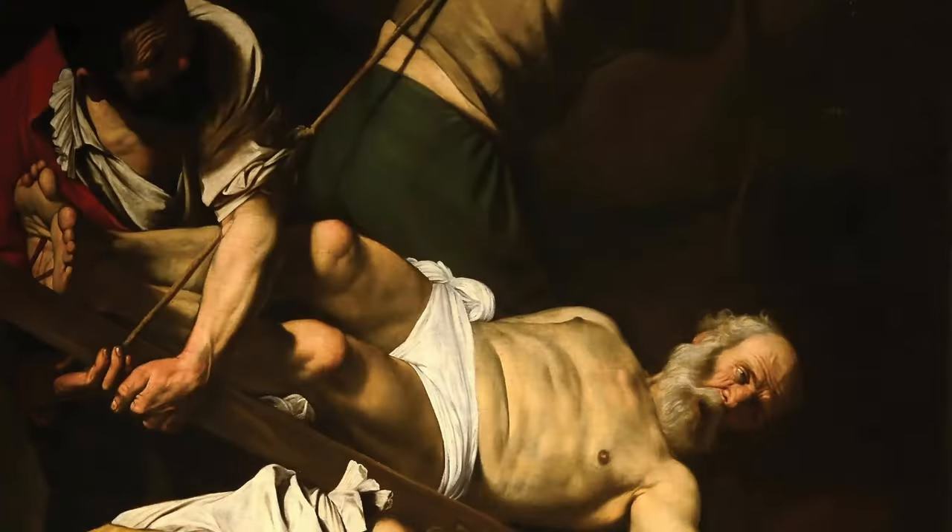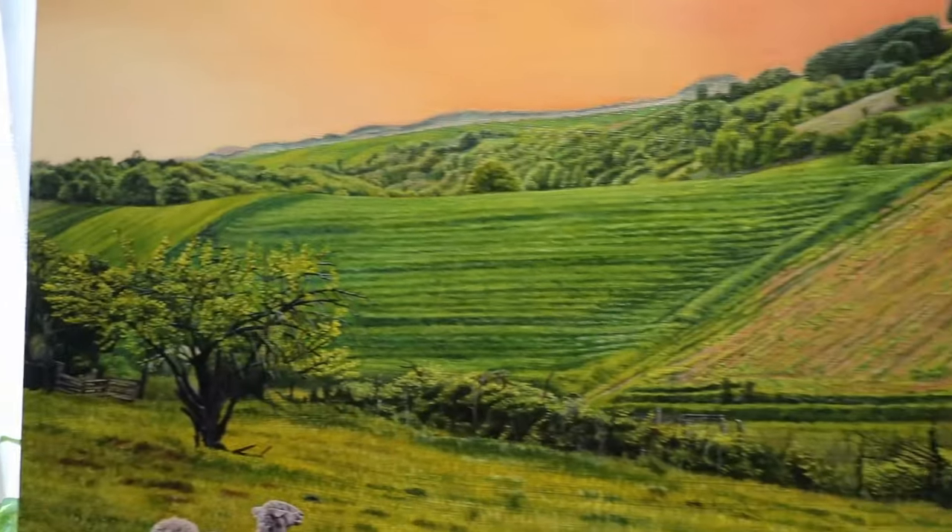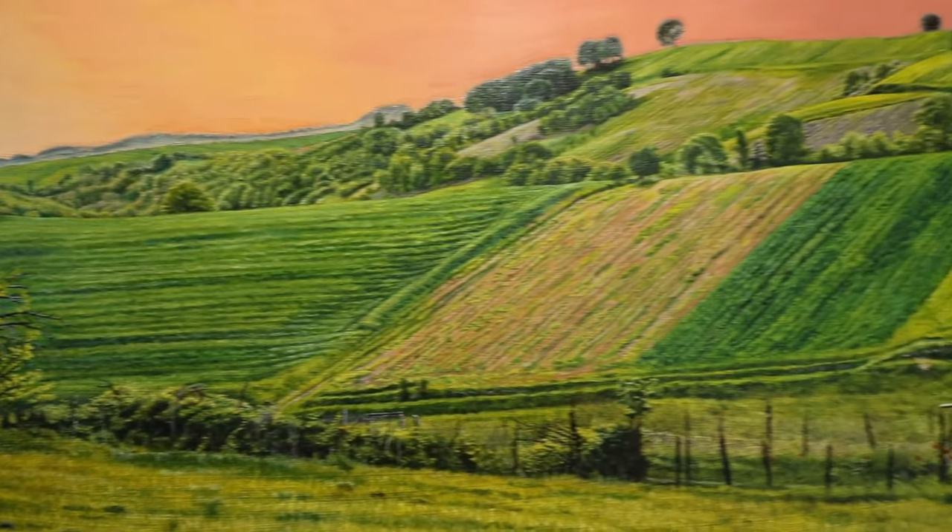I feel the unsung hero of every painting is usually the background. In some ways it could make or break your painting. Sometimes a background can be very simple — it could just be black or dark, like a Caravaggio painting, with a sense of depth and atmosphere. But in my scenario I wanted this background to be an accurate representation of the hillside of my village, and therefore I tried to be as detailed as possible.